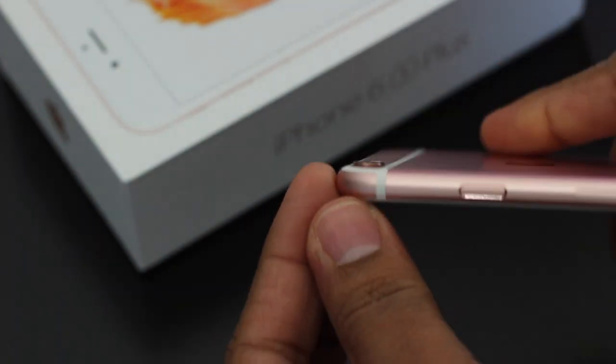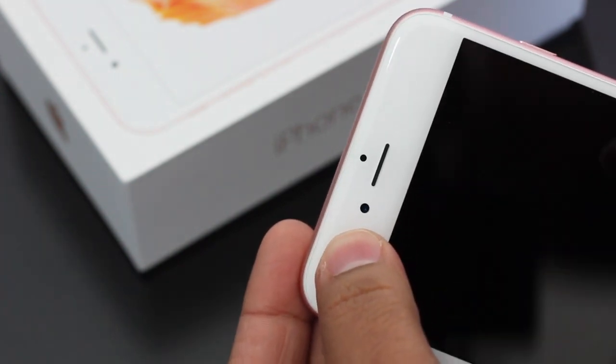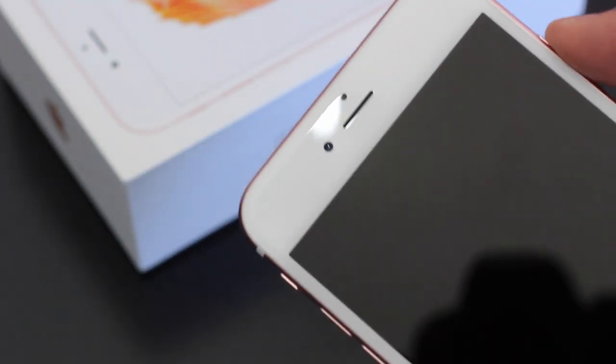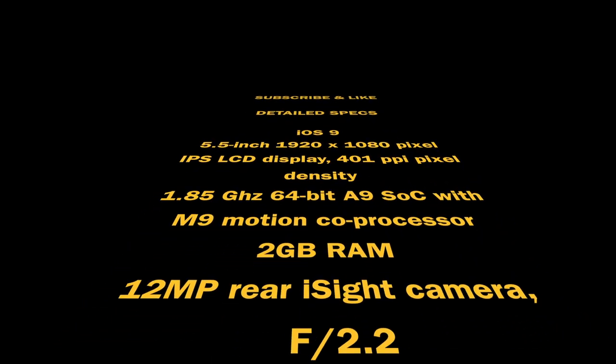On the front we have a 5 megapixel camera, speaker grill, ambient light sensor, and an array of other sensors. As I mentioned, it's a 5.5 inch display at 1080p. The Touch ID on the device is really fast from what I've noticed, and this is the 64 gigabyte model. I'll get to that in the review, so be sure to subscribe. I hope you guys enjoyed the unboxing — please subscribe for more iPhone 6s Plus videos.